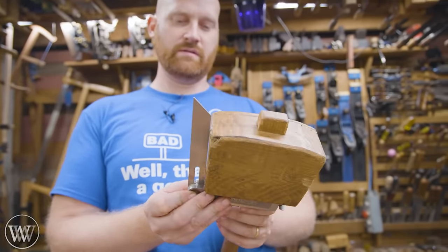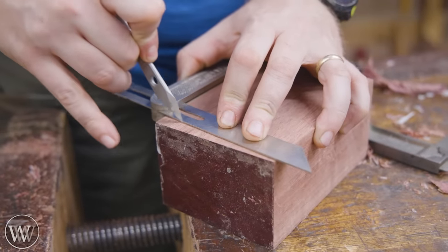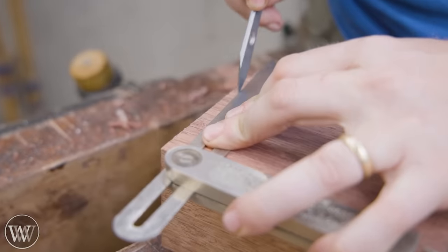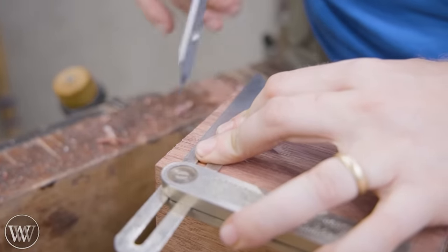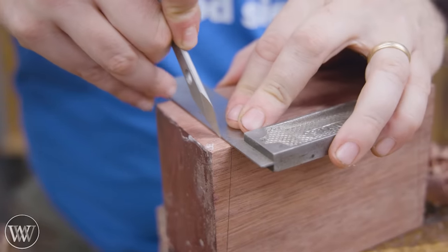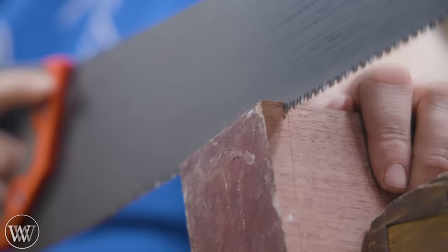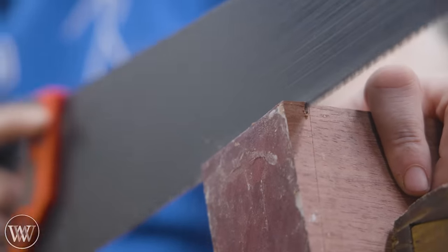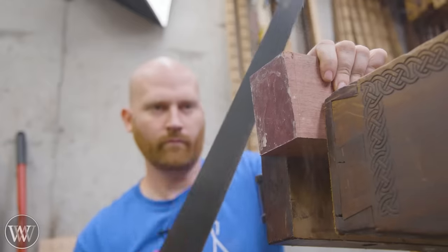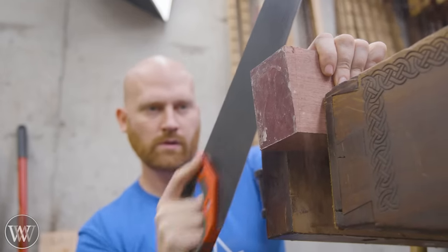I'm going to grab an angle off my other hammer — it's something around one to nine. So nine inches long would be one inch off the mark. Having a little bit of angle on there really helps and makes it more ergonomic so that it strikes the face evenly. I'll carry that line all the way around and then cut it down, only cutting on the side I can see — coming down at an angle, corner to corner, then rotating around the other side.